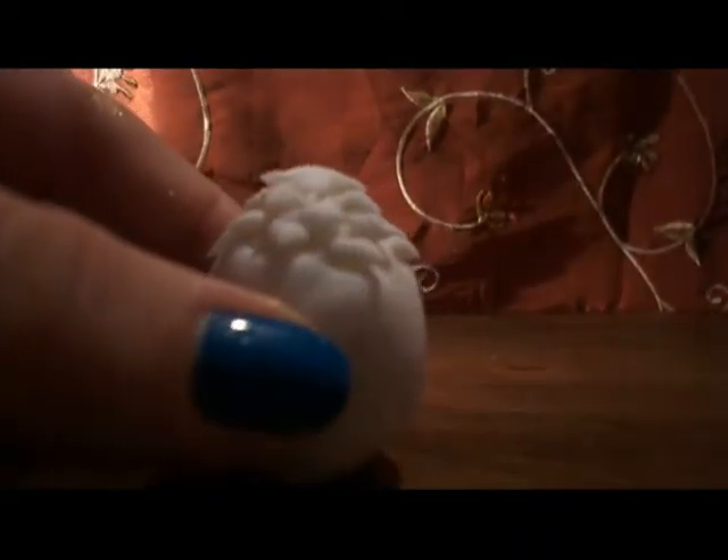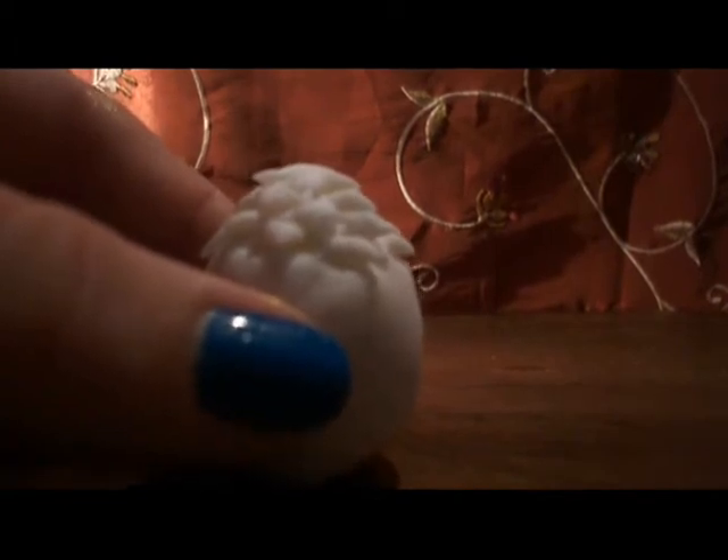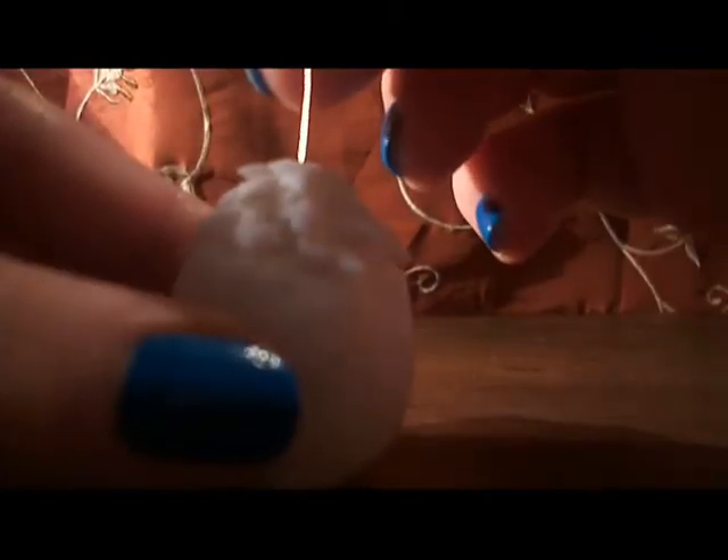This is the moment when, if you want to hang your egg, you have to put this wire in the top of the egg, right here.